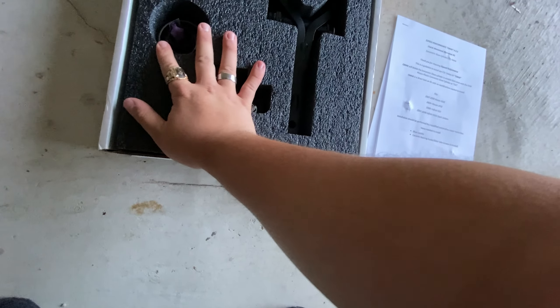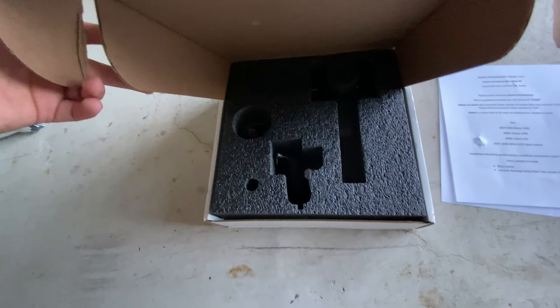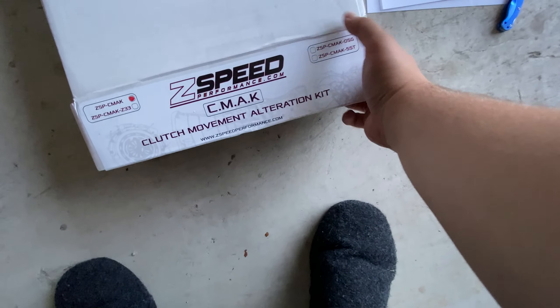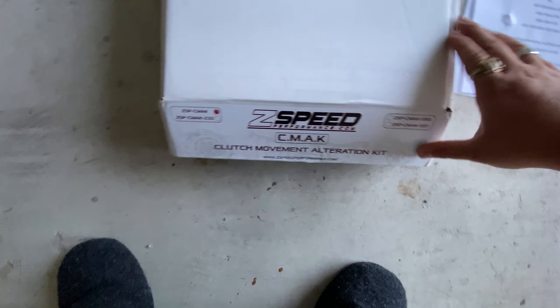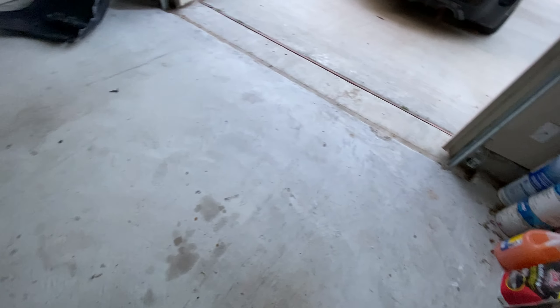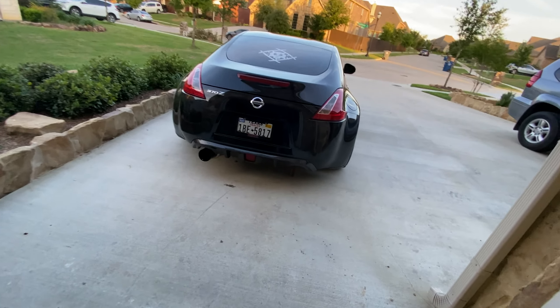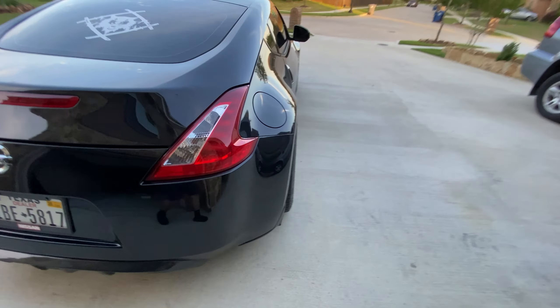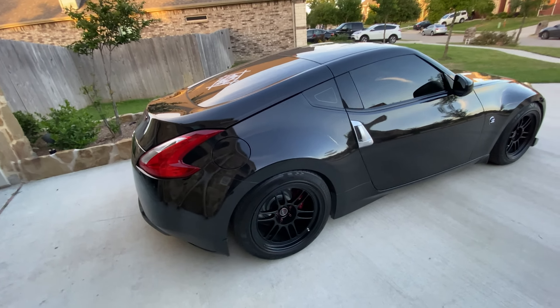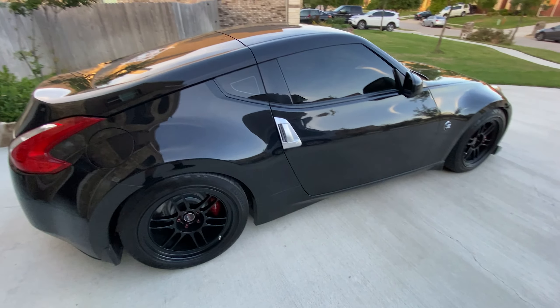The installation is probably going to be a while from now, because what I want to do is get a new clutch as well. It's been 40k miles, I've had the car for three years now, and the clutch is starting to slip a bit. So I'm going to get a Stage 3 six-puck clutch, which you'll probably see me get in the next clip — and from there, that's where all the fun begins.